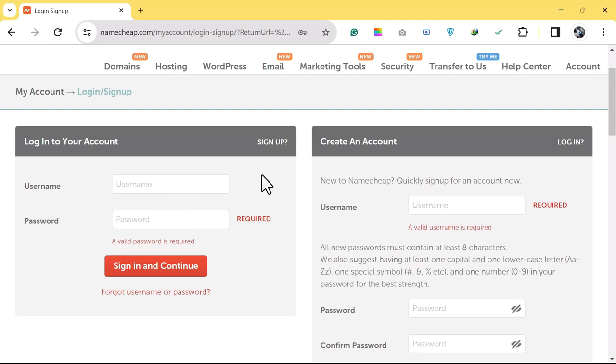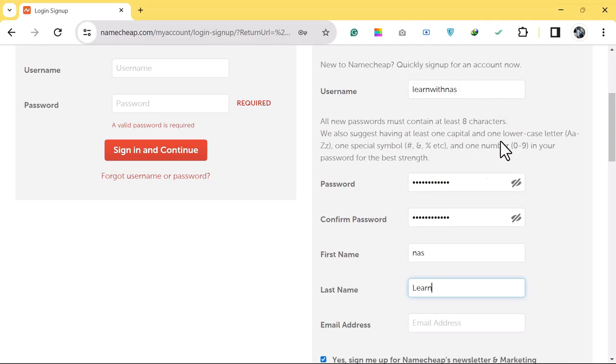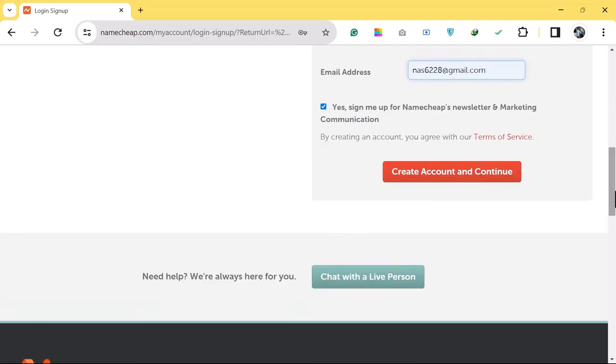If you have an existing Namecheap account, enter your username and password. If not, create an account by entering a username, password, first name, last name, and a valid email address — you will receive your cPanel details there. Then scroll down and click on Create and Continue.